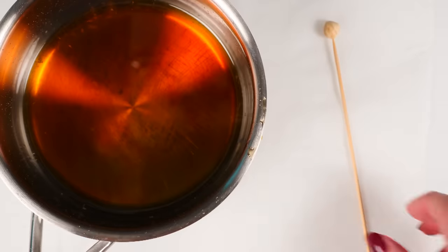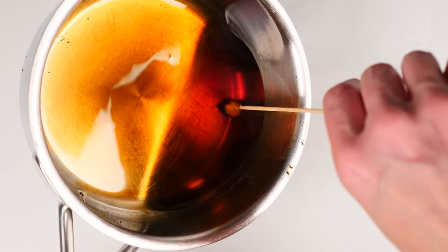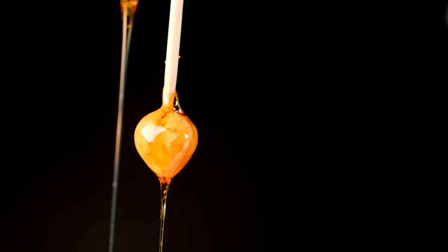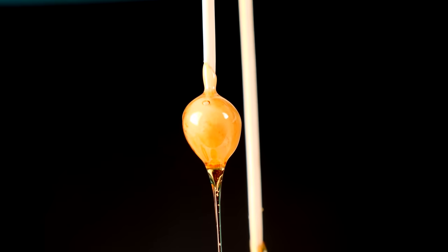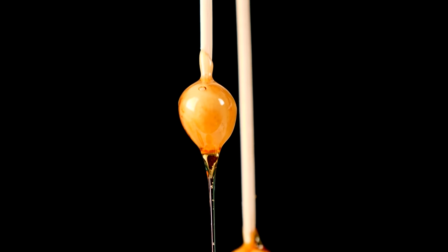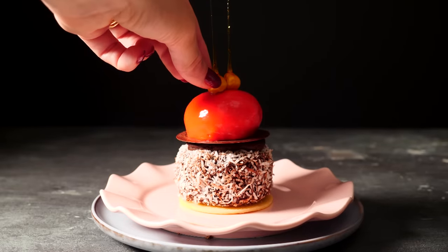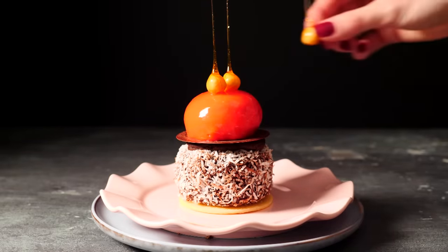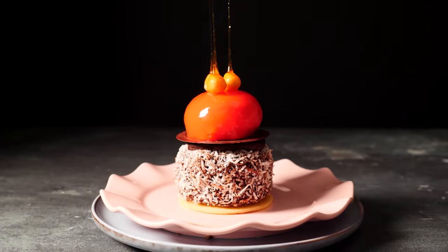Next, here's an easy one: stick a skewer into a hazelnut, or any nut you want really. Dip it into the caramel so that it's covered all over, then hang it up so the caramel can drip down and you end up with these long spikes. I've just clamped my skewers to overhead cupboards — you can tape them there or use blue tack or whatever you have handy. You can keep these spikes as long as you want, or snap them off shorter and add them to your dessert for a striking but easy decoration, or just eat them.